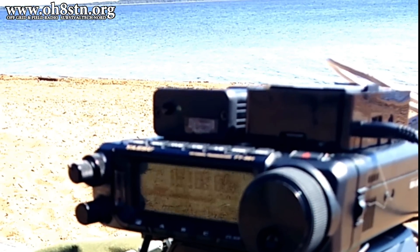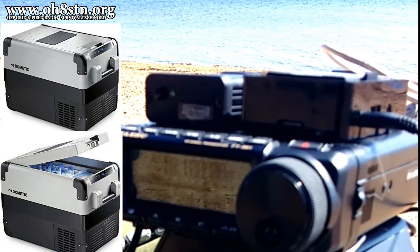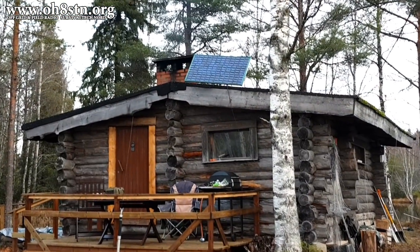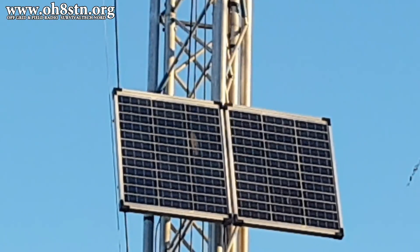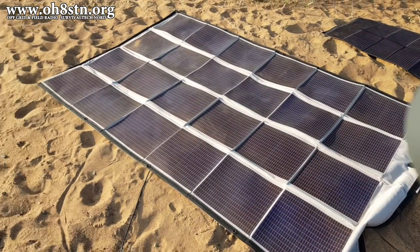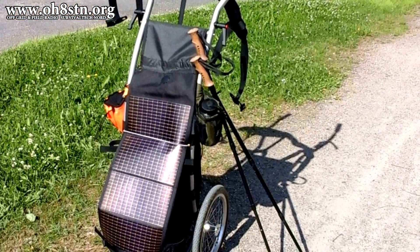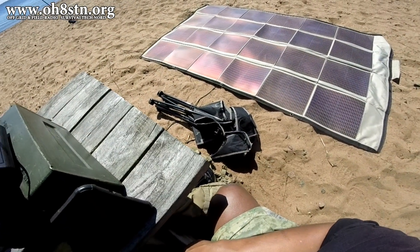We can also use this pack as an emergency power source for lighting or for a DC powered refrigerator, for example. Like all of the portable power projects on this channel, this one is designed to be topped up using any solar power source. Despite its small size, this is the core component of a solar generator and it definitely has a place in our emergency communications go kit.